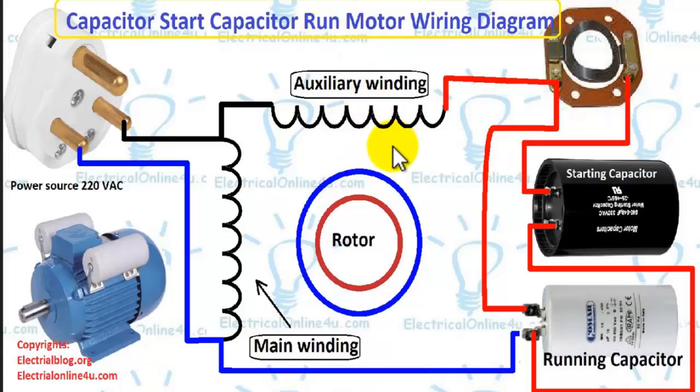This is the simple and easy explanation of capacitor start capacitor run motor wiring. I also upload videos about the capacitor start motor and permanent capacitor motor — if you haven't watched my previous videos, you can watch them; I will provide links in the description. Thanks for watching, and please subscribe to our YouTube channel. Goodbye.